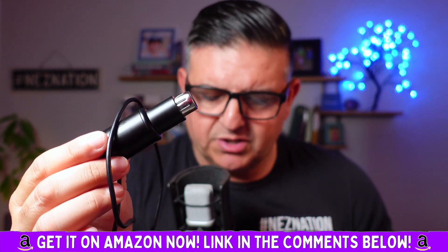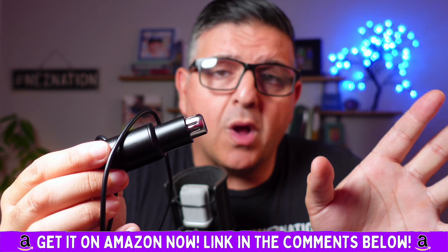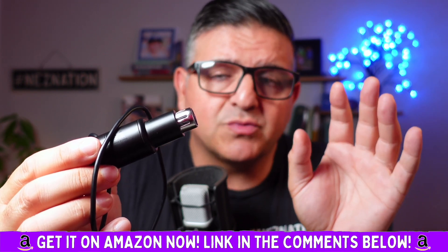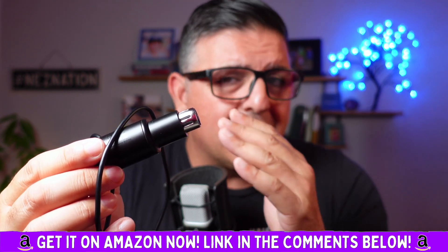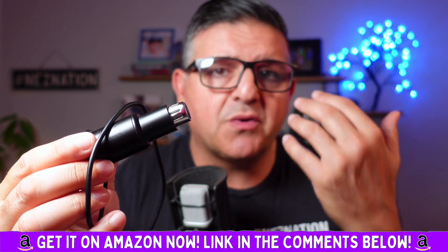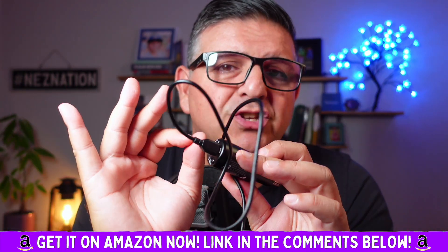I've said this many times on the channel: you could have poor quality video, but nothing gets rid of a viewer — nothing gets rid of an audience member faster — than really poor audio quality. You ask anybody who's been in this field as long as I have, who's a professional content creator or professional podcaster, they will tell you that audio is literally everything.